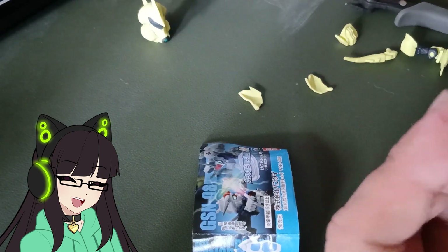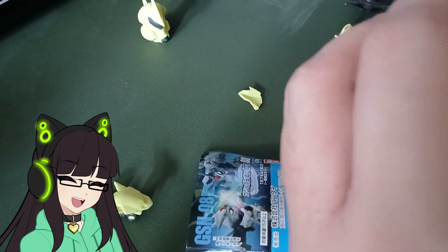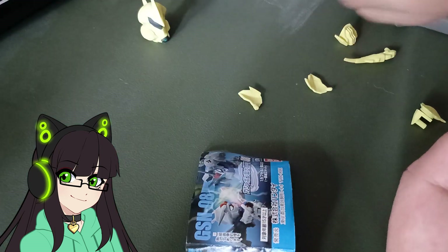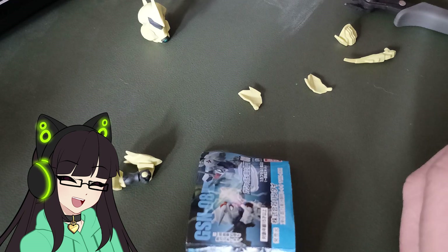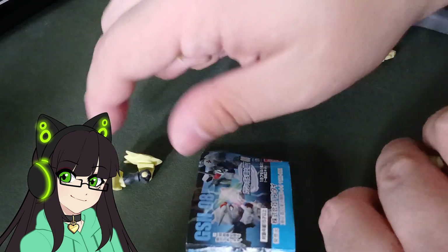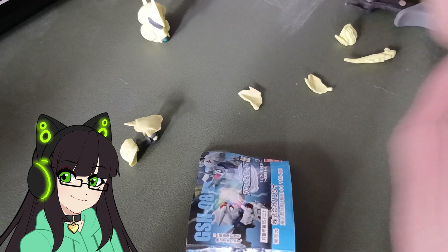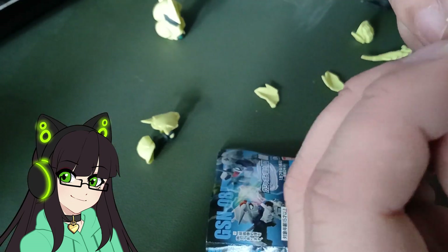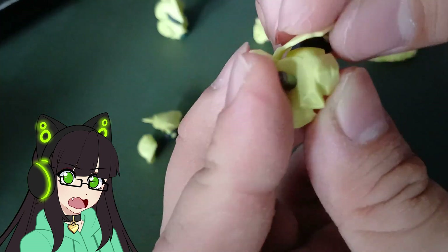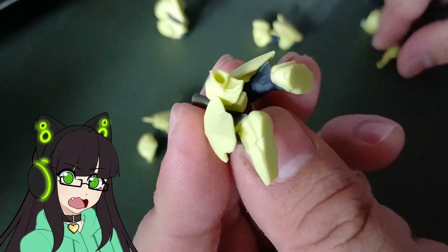There you go — it's behind my avatar head, but that's fine. There's one arm done, and then I do the second one here. This is also the part where I find out it's the tail — we're attaching the back skirts there.